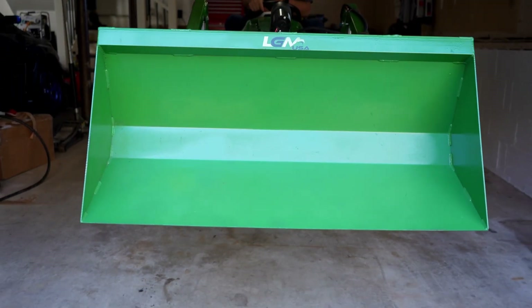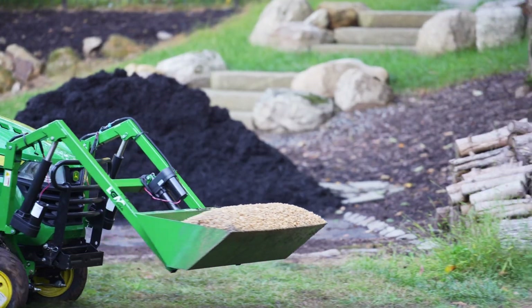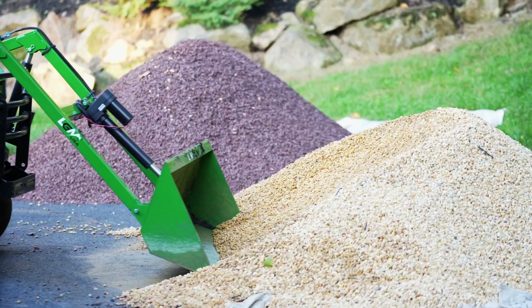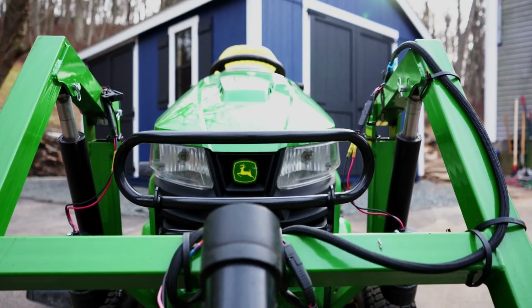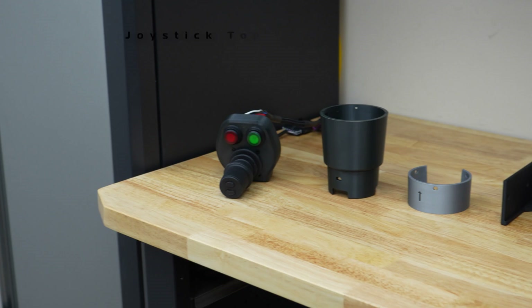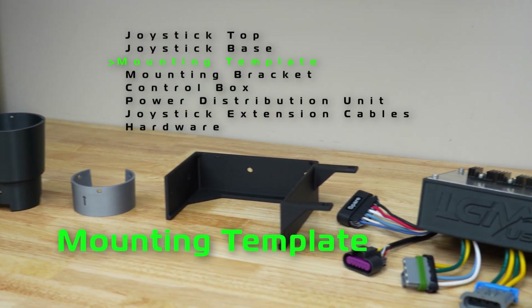Welcome to LGM USA. Thank you for purchasing our joystick upgrade kit. We're confident you'll love the ease of use and precise control of your LGM 100. With the joystick conveniently mounted by your side, you'll be comfortably getting all your landscaping projects done. We're excited to walk you through the installation process. If you need any support, we are here to help. Before we start, let's look at what's included in your joystick kit.